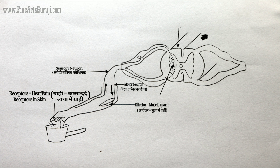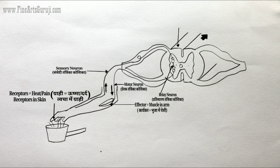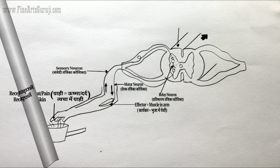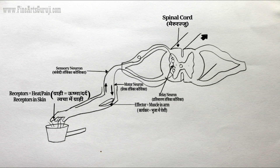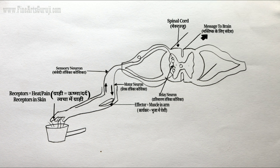Next, tell me what it is. This one is relay neuron — you can see it at the top of the arrow. Then this one is spinal cord. And the last one — the arrow is showing where this message is going. This one is message to brain.